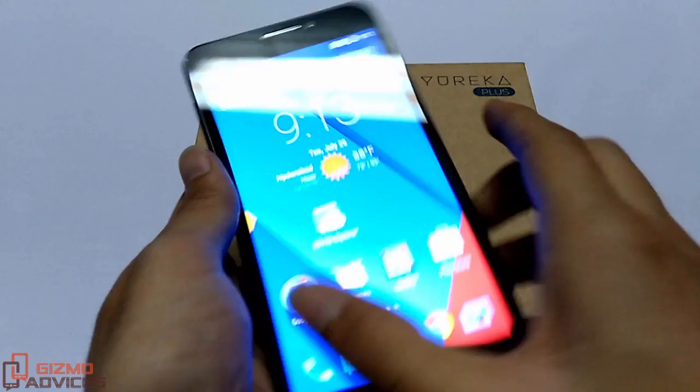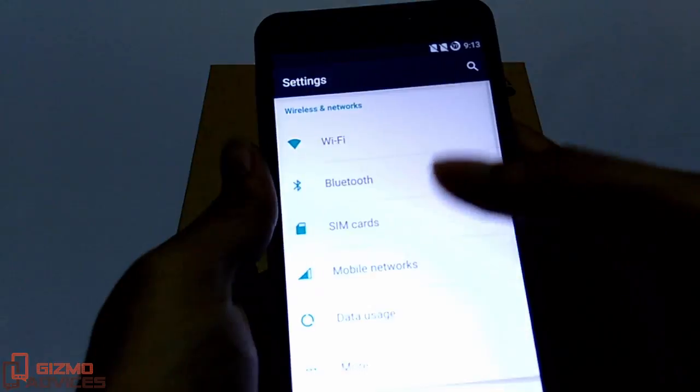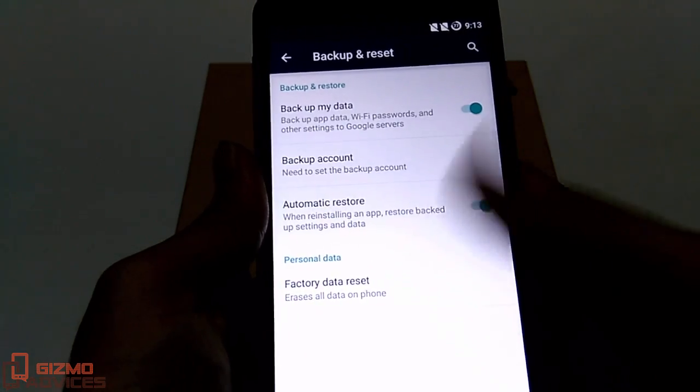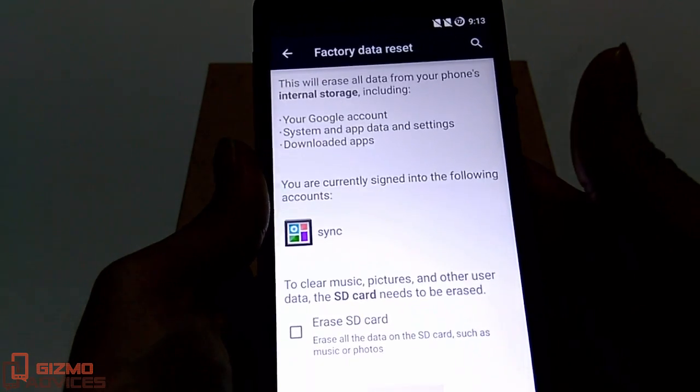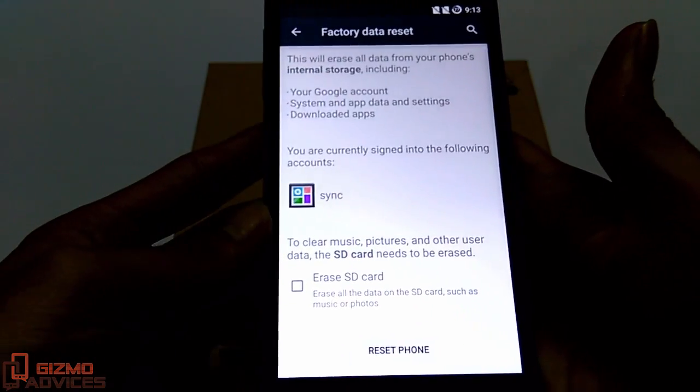To follow the first method, go to Settings and scroll all the way to the bottom and choose Backup and Reset. Now tap on Factory Data Reset.